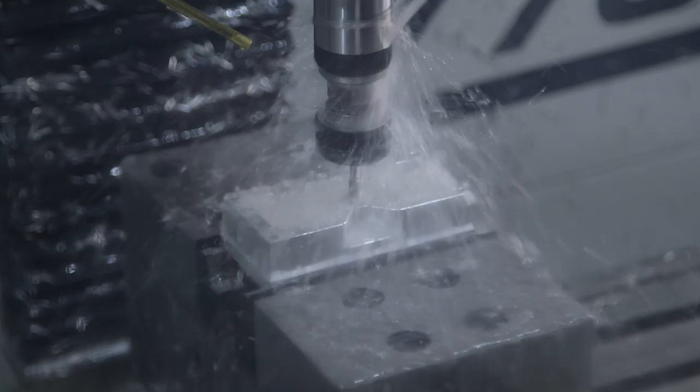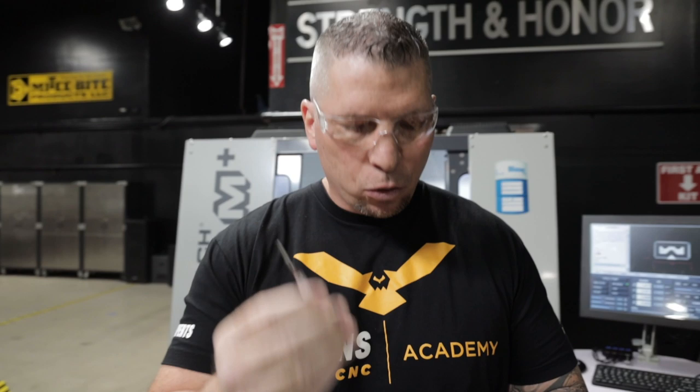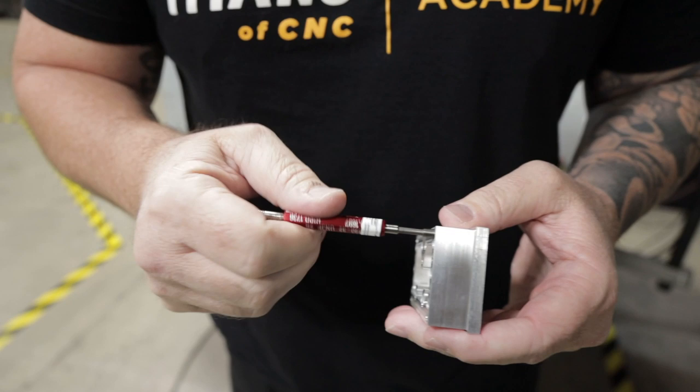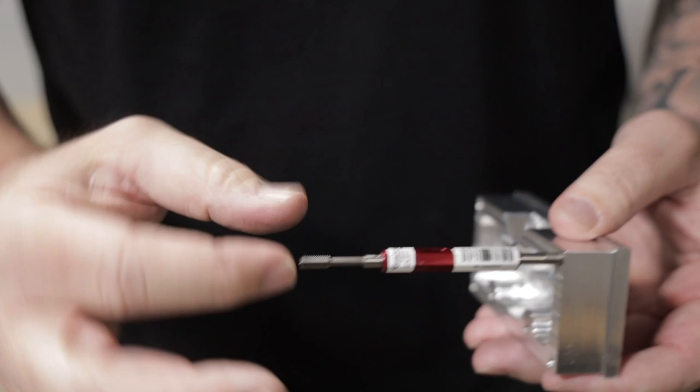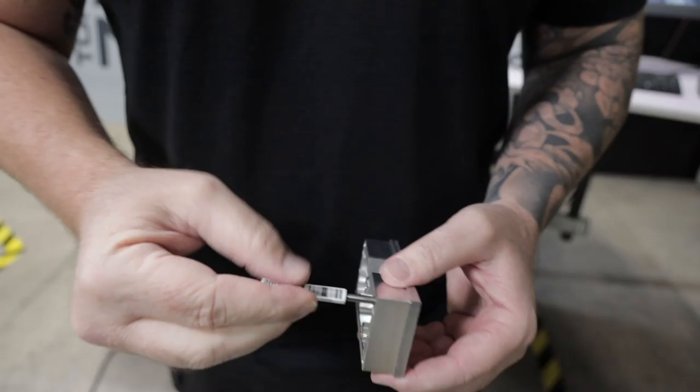So we tapped it — let's check out the thread. 10-32 go / no-go. I'll pop this in. No problems. The no-go does not go and the go goes, which tells us we have a good thread right out of the gate. 10-32, the dimensions — we're going to do some more checks, but right now I'm happy with what I've got. I'm not trying to get tense on the Tormac, but it's a cool machine. I want it in my garage at home.